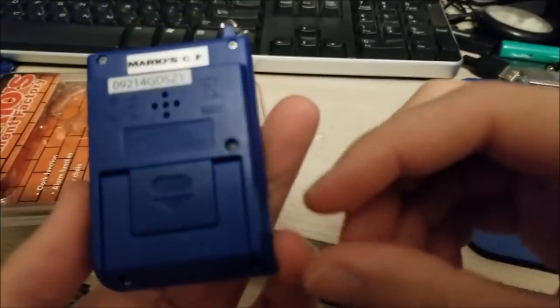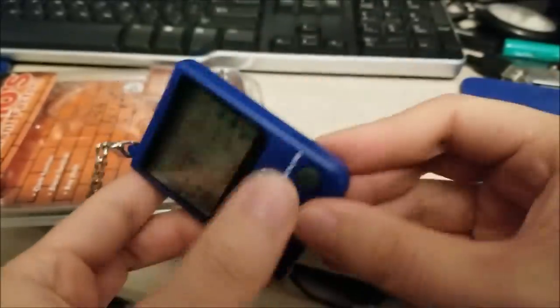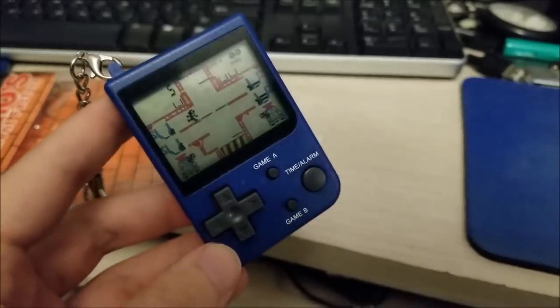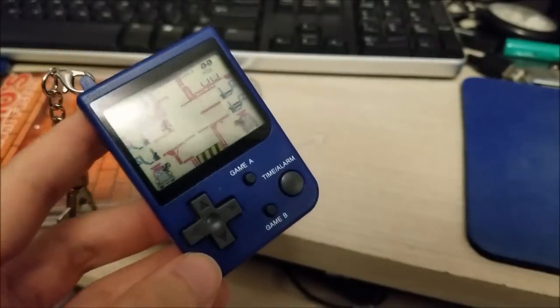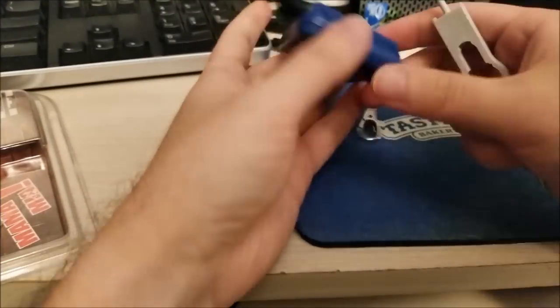All in all this works pretty well, actually — the speaker is actually pretty loud. There are a few screws on the back. I wasn't going to turn this into a teardown, but I think we kind of have to now. Let me grab a screwdriver and get this set up.